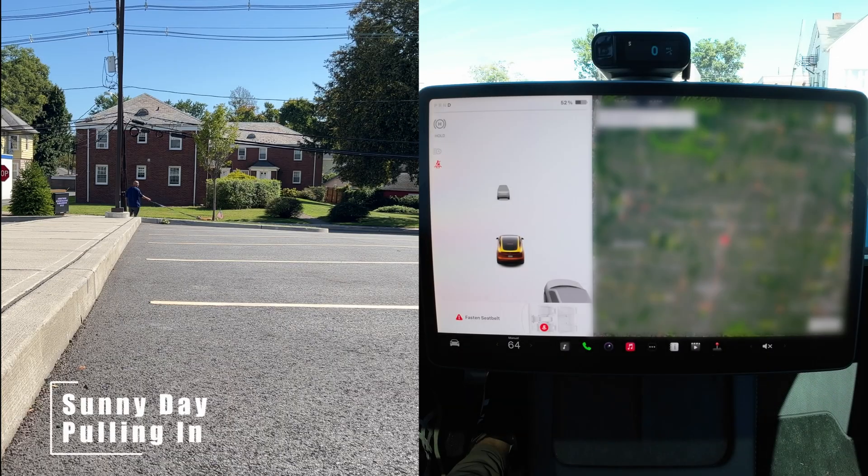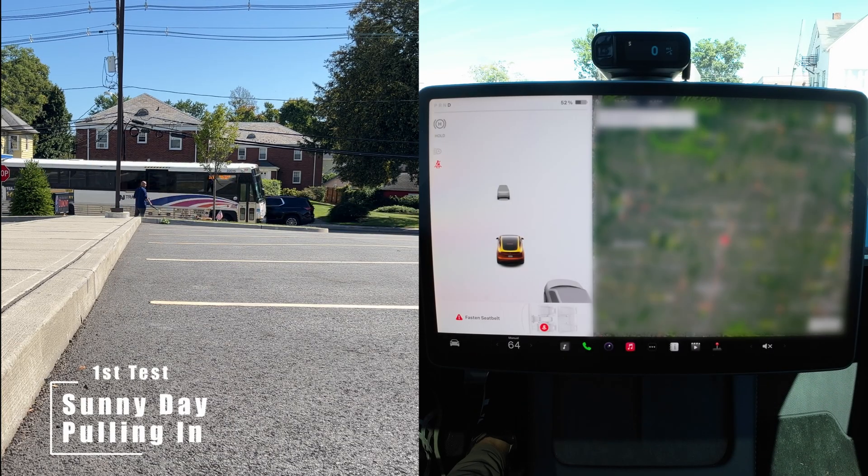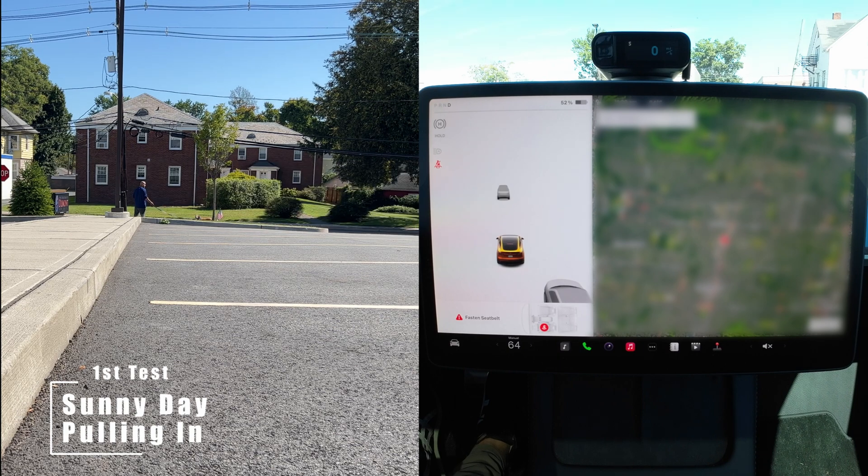For the first test, the skies are clear, very little clouds, nice and bright. Let's go pull into the parking spot.